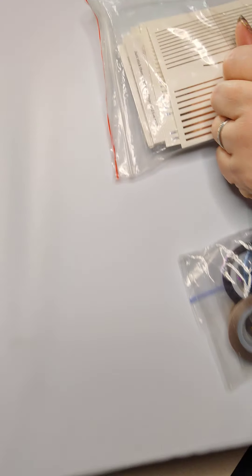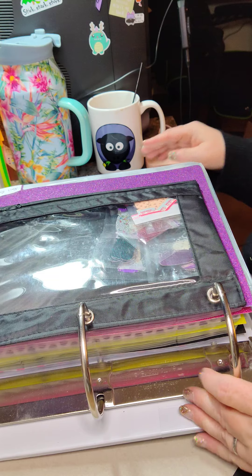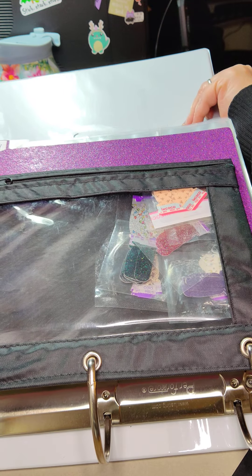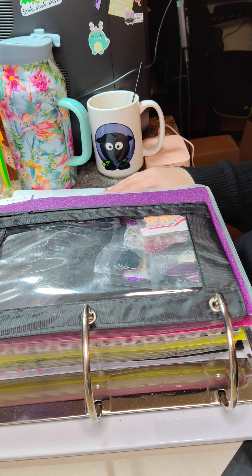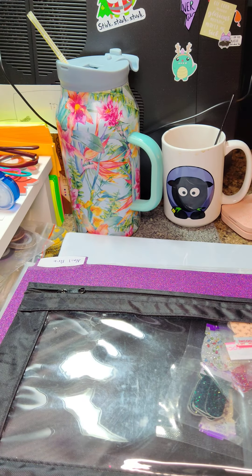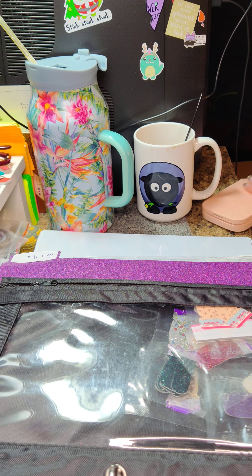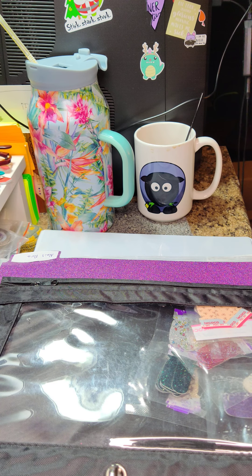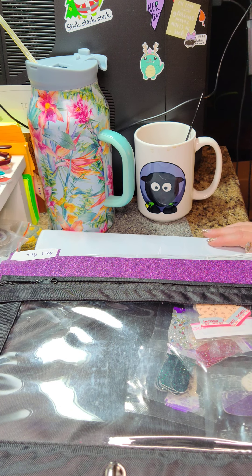When you get your binder, the key in my opinion is the D-rings, because it lays flat like this and it turns super nice — everything flows super nice. I hope I'm not making you seasick!